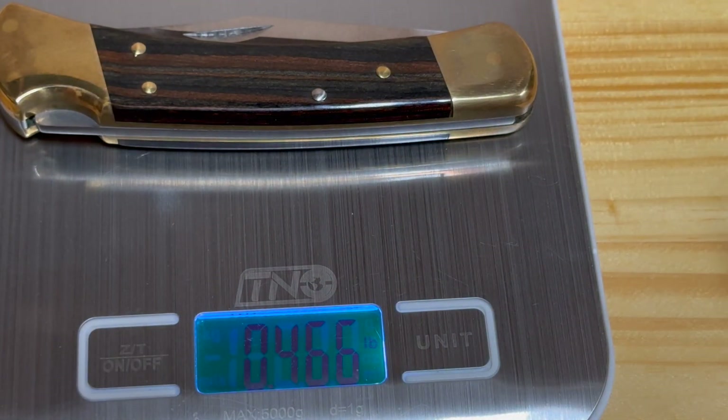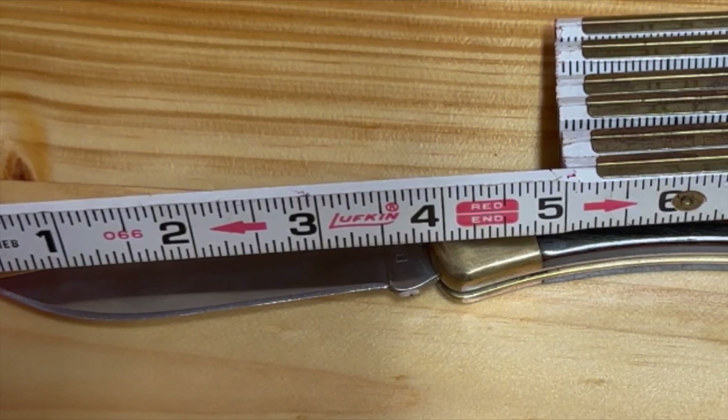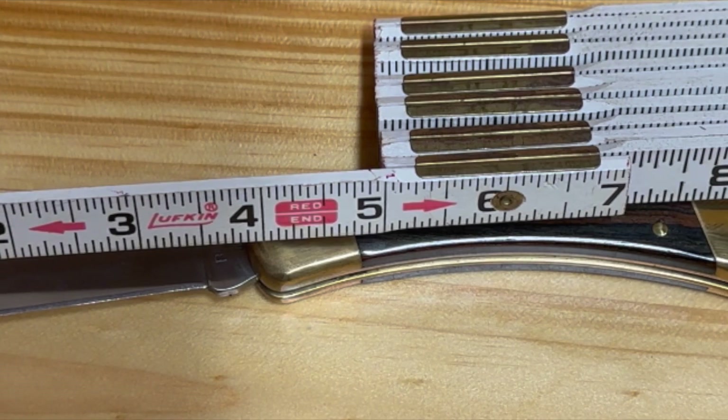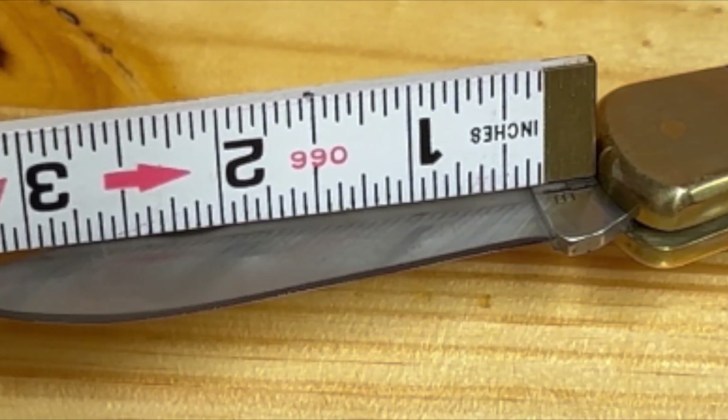The 110 is just shy of half a pound, about 7.5 ounces. When it's open and fully extended it's about eight and three quarter inches long and the blade is about three and three quarter inches.